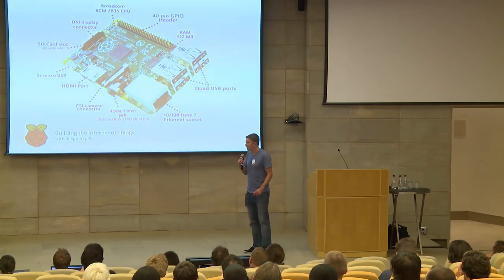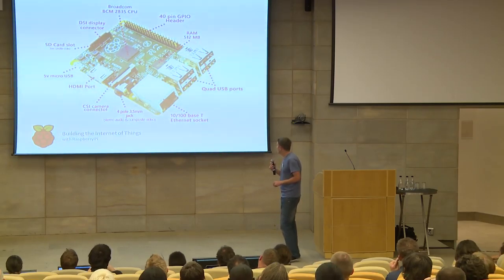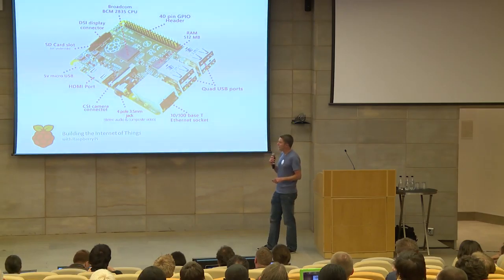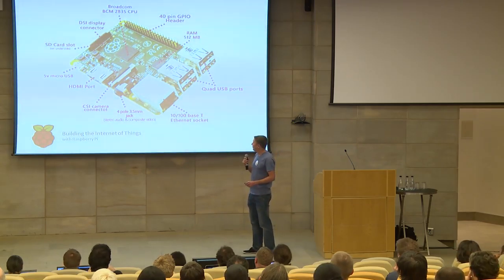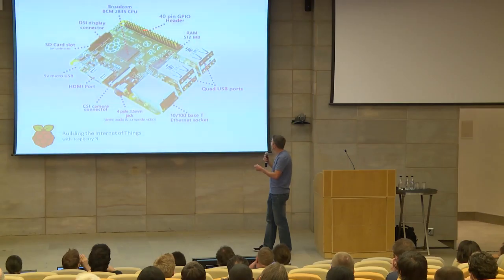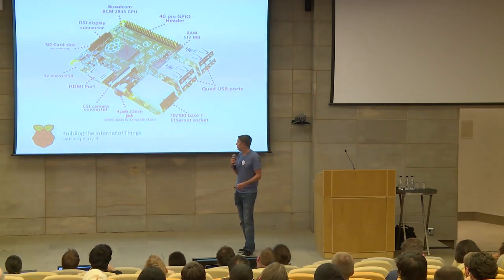This model pictured here is actually the Model B+, which was recently released. It's an update for the Model B. It now supports four USB ports, an Ethernet network port, a 3.5mm jack for stereo audio and composite video, and an HDMI port so you can connect it directly to your TV or a giant projector. It's got a 5-volt micro-USB port so you can power it with any capable cell phone charger. And it's got the GPIO pins — in the case of the B+, it's got 40 pins, considerably more than the previous Model B and A.